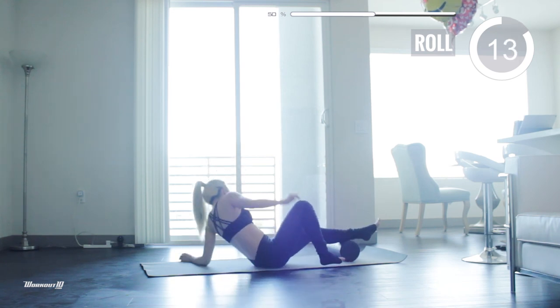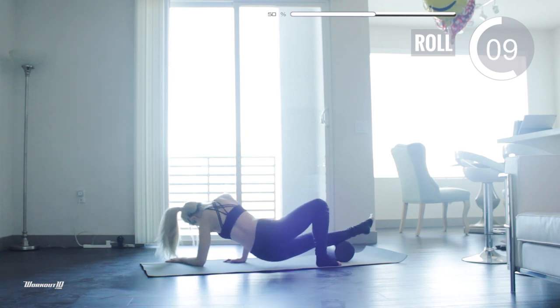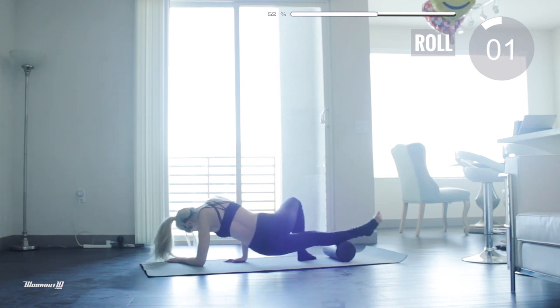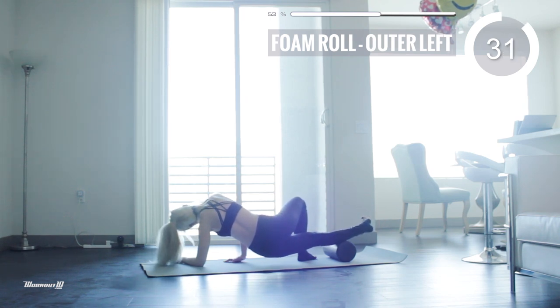Flip over. Let's do the same thing with the left calf. Support yourself with your left forearm and right hand. Bend your right leg in front of you for extra support. Roll the foam roller slowly along the outer edge of your left calf until you find the tender spot. Hold it there and rotate your ankle joint gently for 35 seconds.